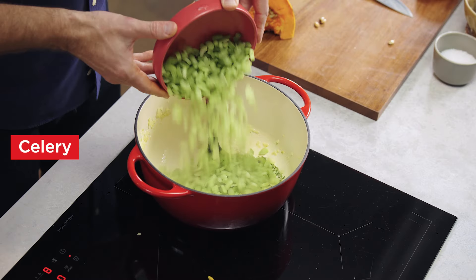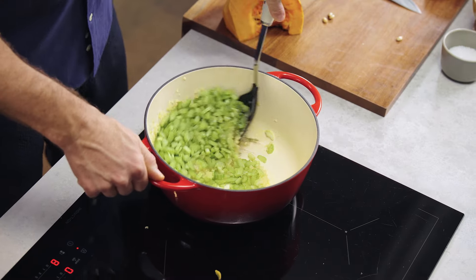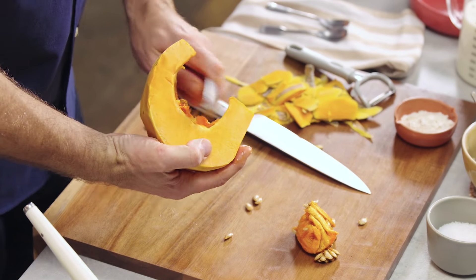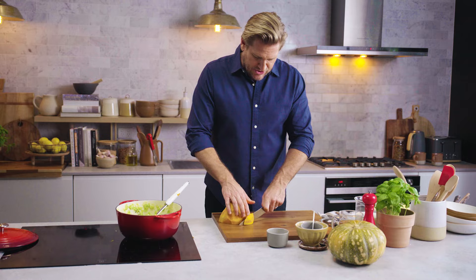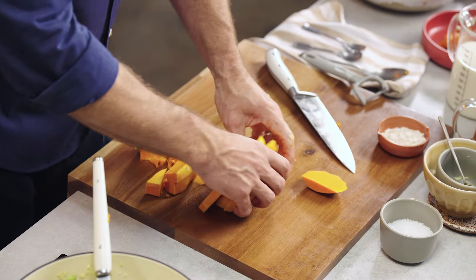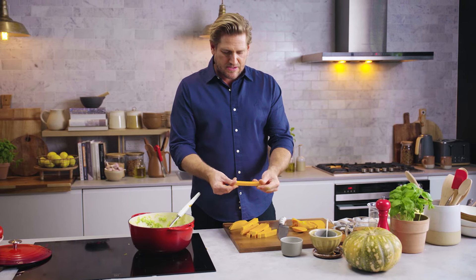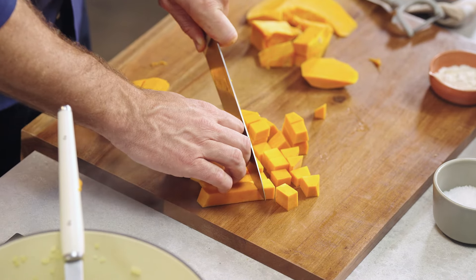My onion's really translucent so now I add my celery and sauté that for just a moment. Next, remove those seeds from the pumpkin — just grab a spoon and scoop them out. Then cut straight through into little slices, stack them up and slice in the other direction. You're cutting them into big chips or matchsticks, then go ahead and dice.